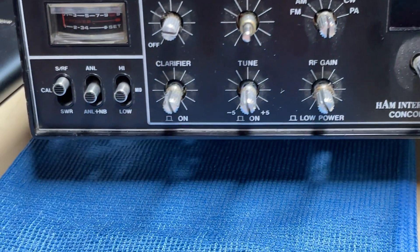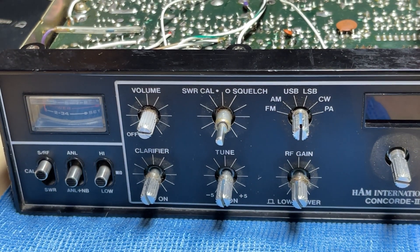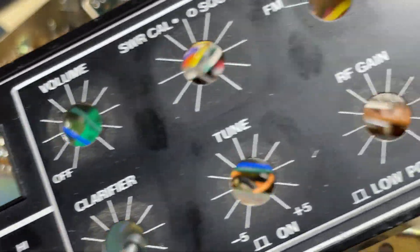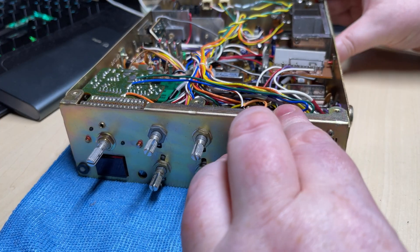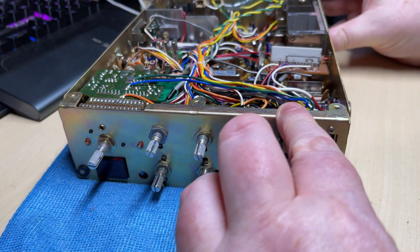So let's begin to strip this radio down to prepare it for some other modifications. The front is a bit dirty, so we'll put that to one side and deal with it later. There's our radio with the front panel off.